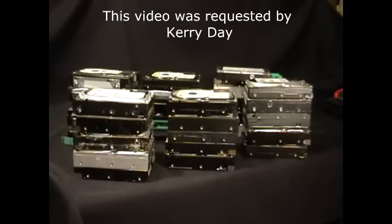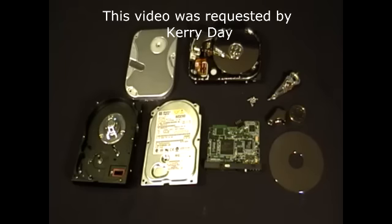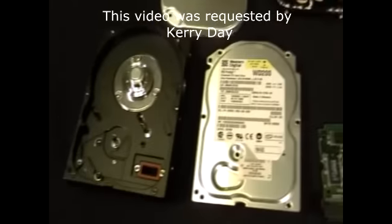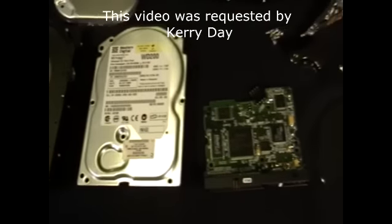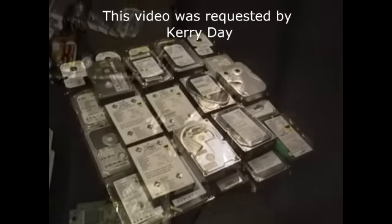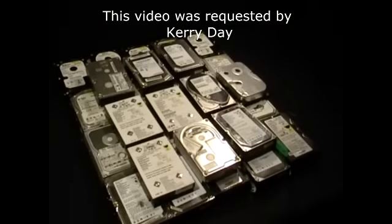Hey guys, this is Mike the Scrapper. I have a requested video on hard drives. The question was: is it worth more money to scrap the hard drive as a whole, or to separate the hard drive piece by piece and sell it for scrap? So now I have here 30 hard drives that I'm going to take apart and show you which is worth more money.